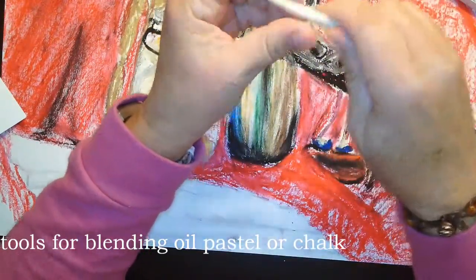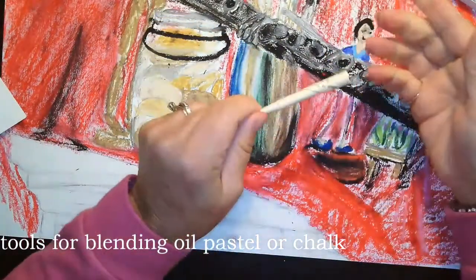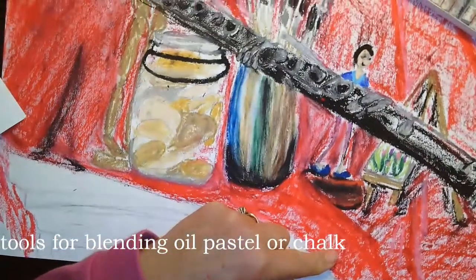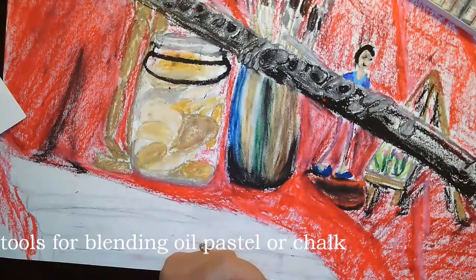So there are two different ways to control the blending if you use chalk or oil pastel. I hope that helps. With pencil of course you can just sharpen it, and if you use crayons they are also sharpenable.